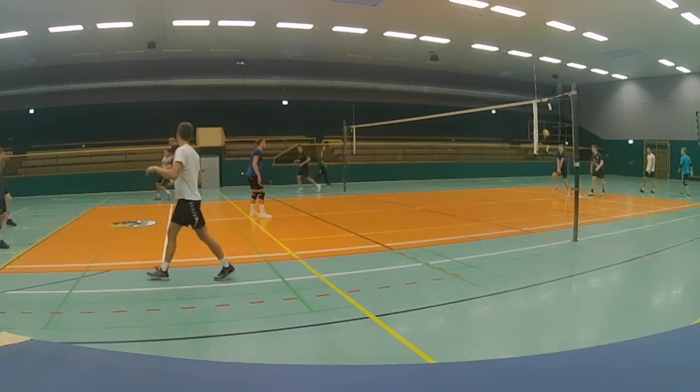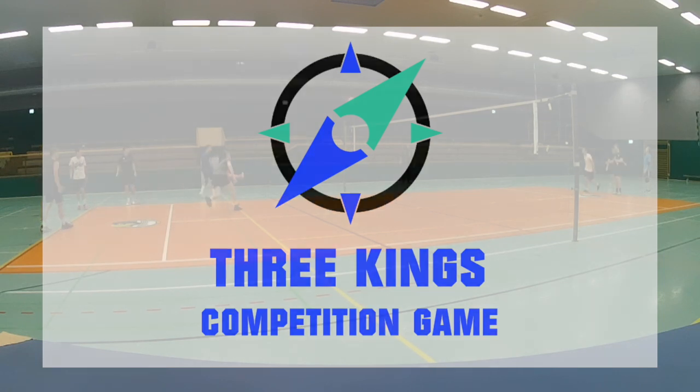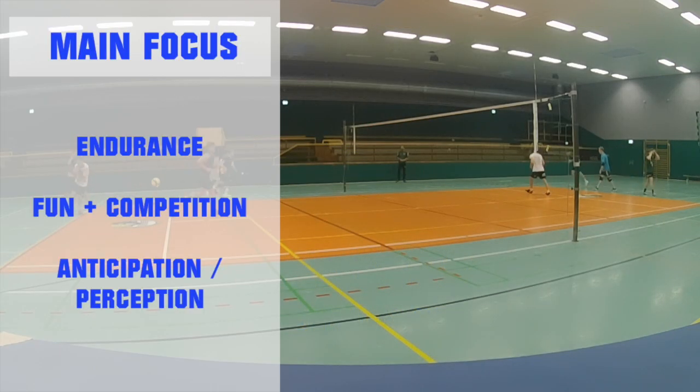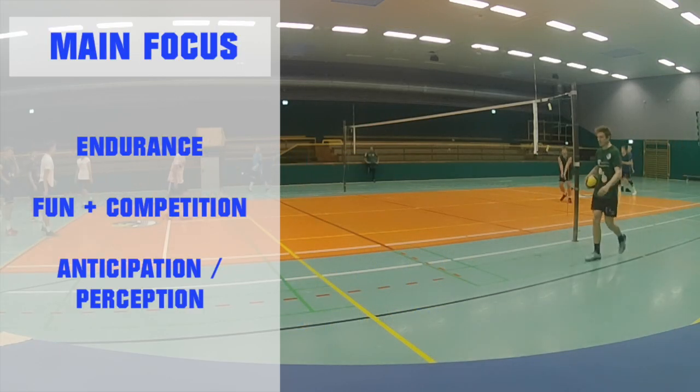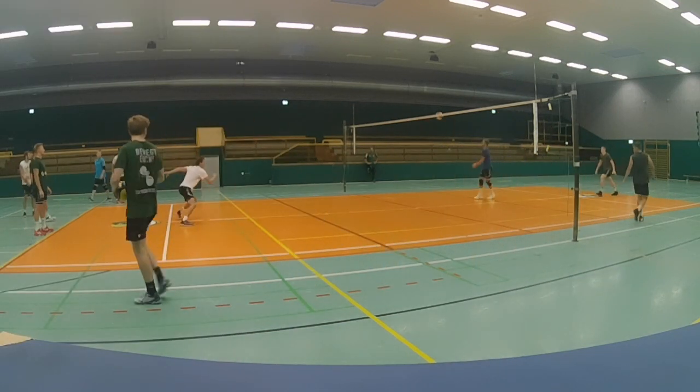In this video I'm going to show you a game which is about anticipation and competition, which is really nice for the start of your training or even for the end of your training, so hang on and stay tuned.